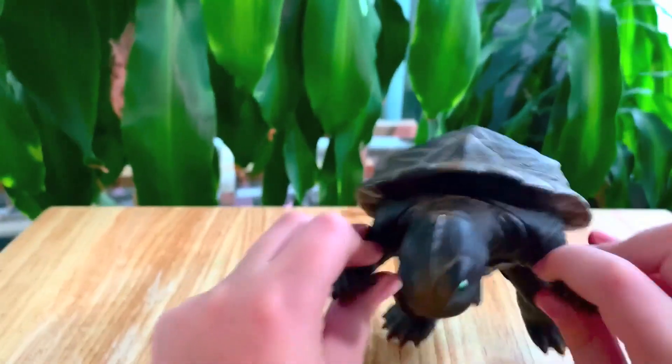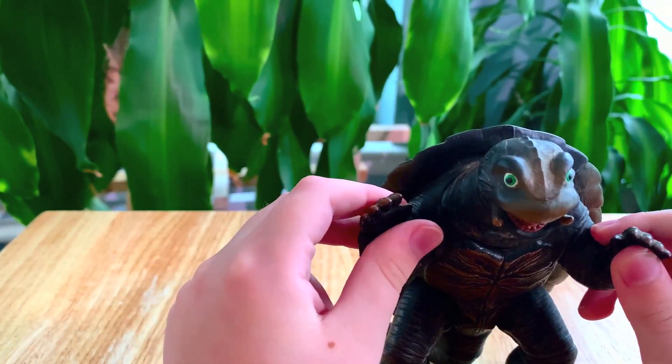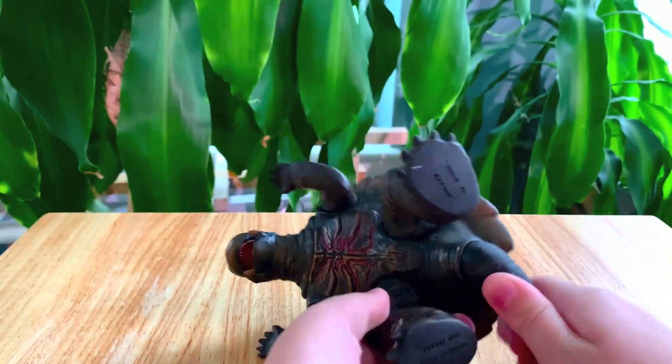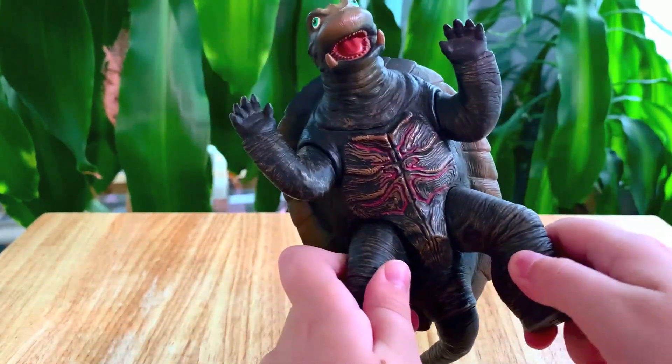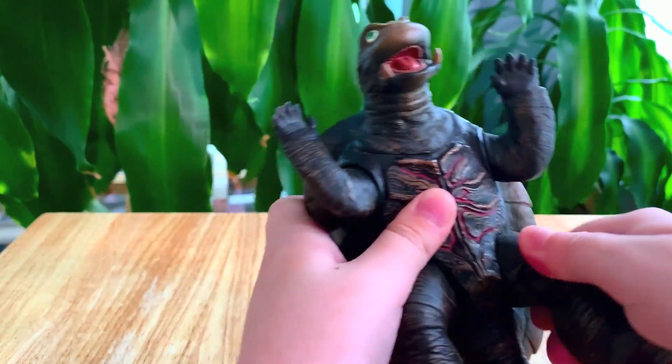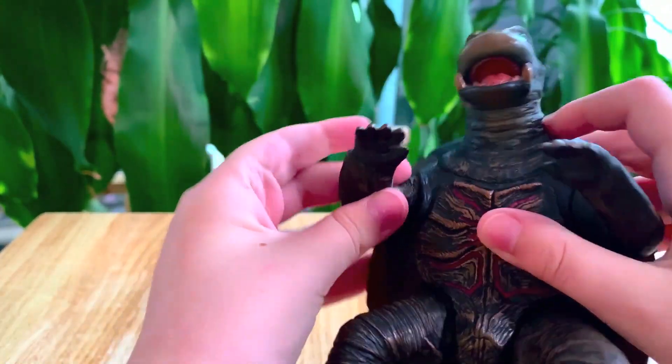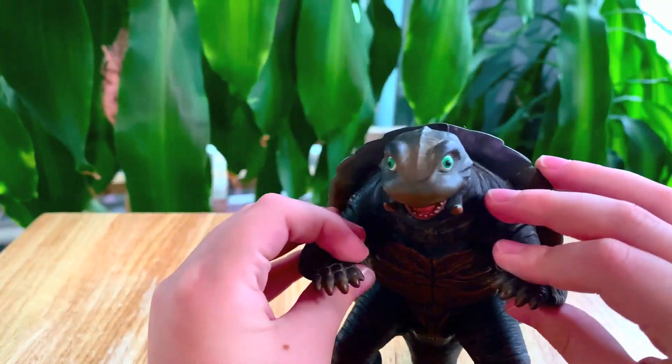For articulation, UltraZilla Jr. is going to do the honors. The arms move, the legs move, and the tail moves. The legs move side to side, and the arms move up and down. Five points of articulation for Gamera.